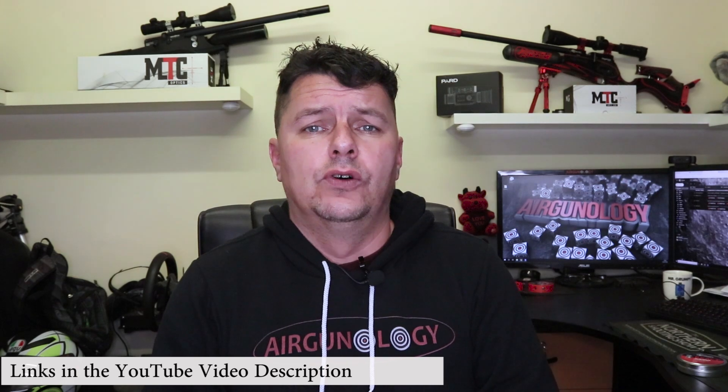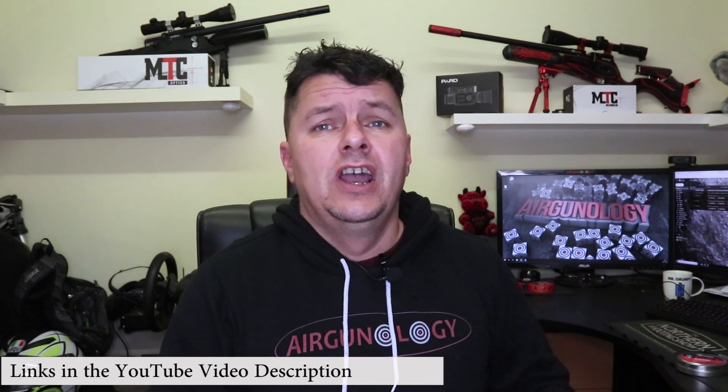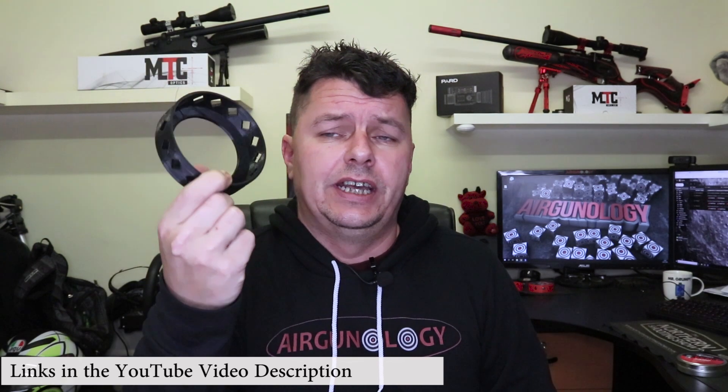Hi there guys, it's Steve here from Airgunology and on this channel we do a whole load of air rifles, air pistols and technology reviews. So if you're new here, hit that subscribe button and don't forget to check underneath the YouTube video description — in there you'll find a link to all of our forums, our Facebook page, as well as our 3D printing section, which brings me straight on to this.